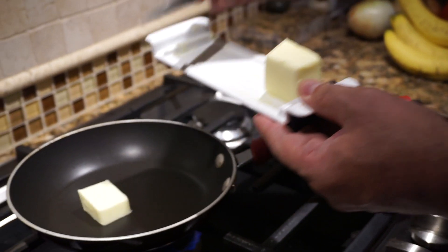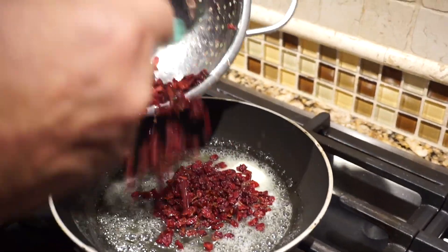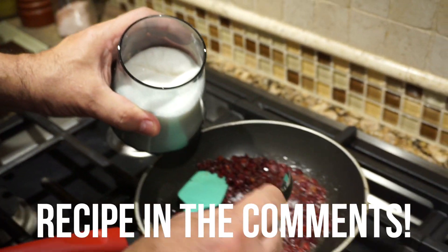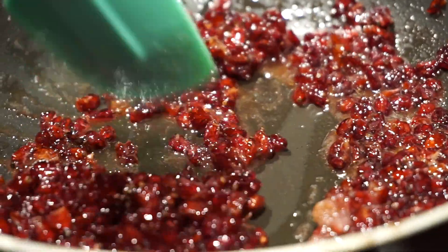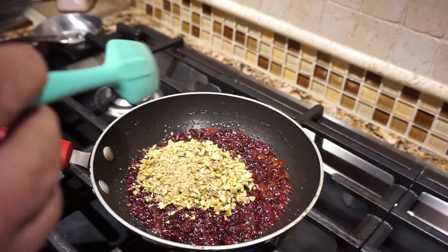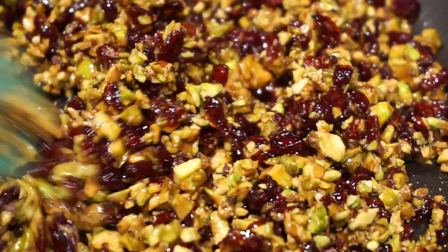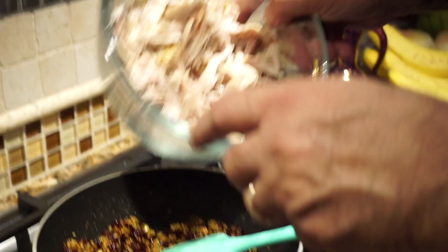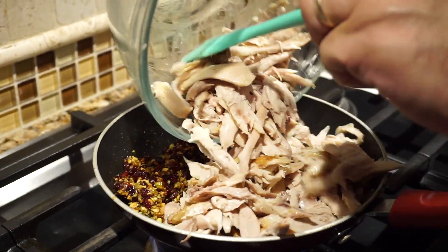Now we're going to candy our barberries. Standard process to candy the barberries just like any fruit — sugar and butter. We're going to provide the recipe in the comments below for you guys. You can add any aromatics like cardamom or cinnamon, or any other nuts. You can see I'm adding the pistachio nuts here. Mix it all up and continue the candying process in the butter and sugar, then add a little more oil and the chicken and sauté the chicken with the barberries, nuts, and the flavors we added.